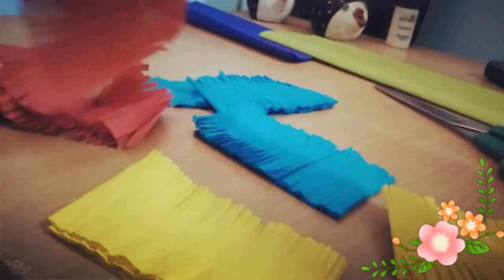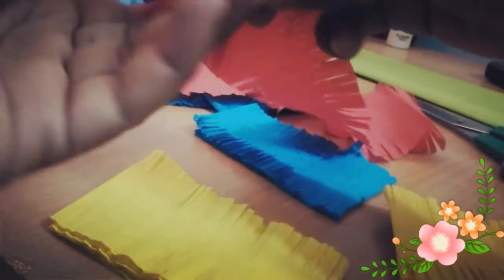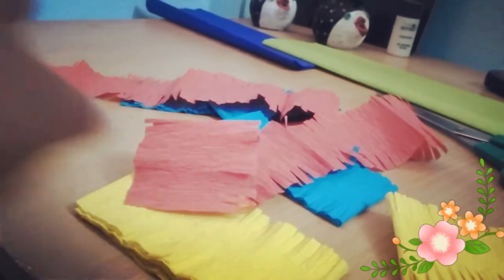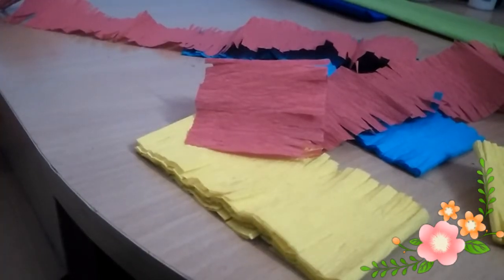Just open the paper and start hand stitching it. Now the hand stitch that I have chosen for this garland is the most easiest one — I am sure this was the stitch we learnt for the first time in our lives and I call it up and down.